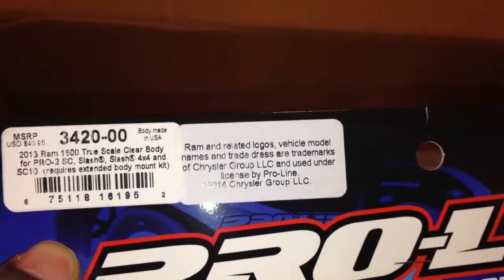That's the trademark stuff. Go to their website if you want to see what this is. I'm not sponsored by them — I just try to let y'all know things that I get and where I got them from. But this is the Proline body.